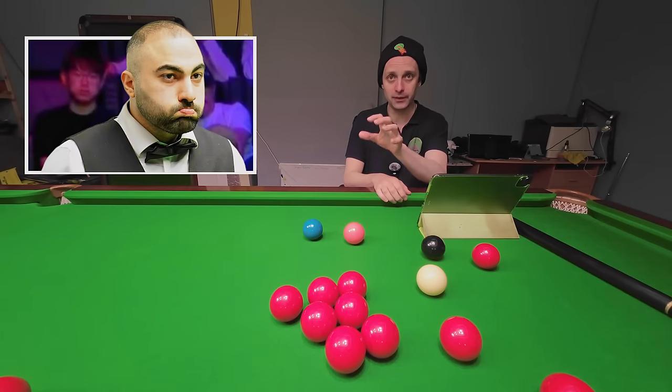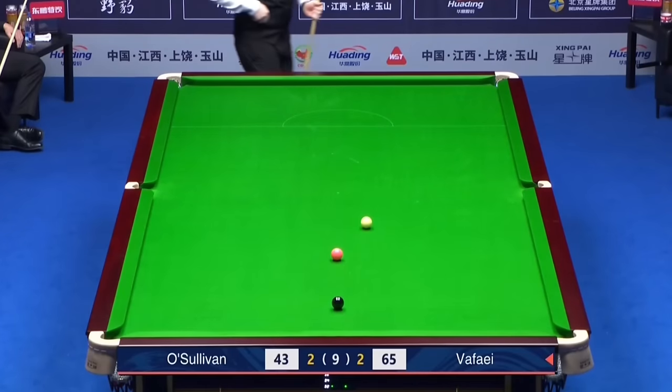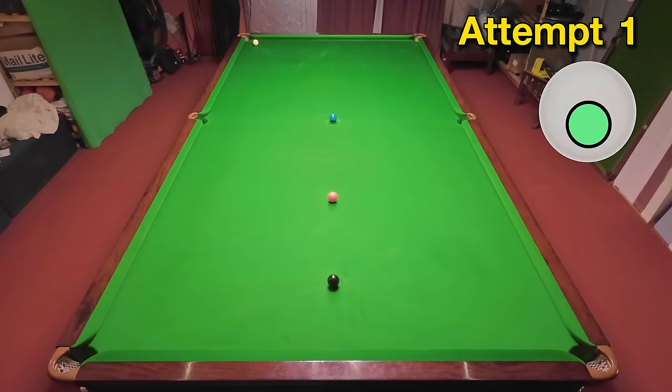Hossein Vafaei has just won the fifth frame of his match against Ronnie O'Sullivan with a pot on the brown and secures it with this excellent long blue, knocking it right into the heart of the pocket. It's going to be a tough one to recreate, but saying that it's gone pretty well.